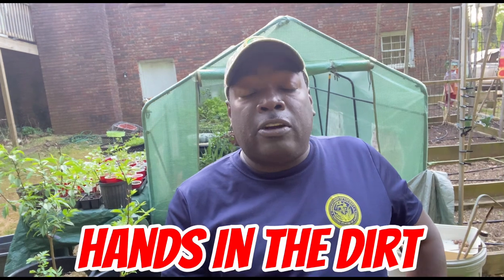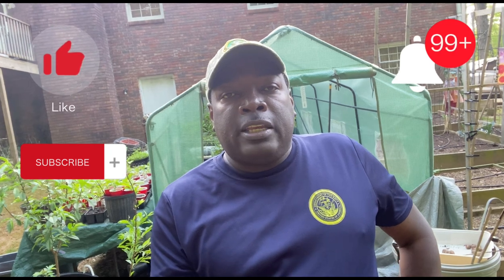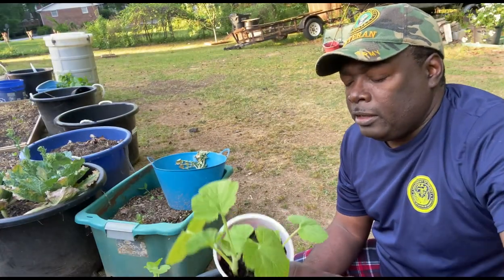Hey, what's going on? Welcome to my channel. My name is Stacy and this is Hands in the Dirt. Today we're going to be planting some spaghetti squash and different types of cucumbers. I'm going to get these in the ground before that stuff gets root bound. I wanted to wait till this evening once it cooled off, so we can go ahead and get this done.